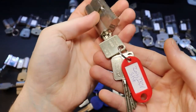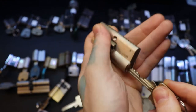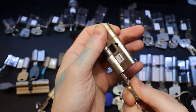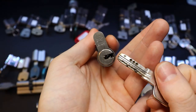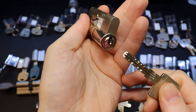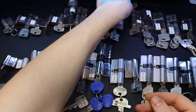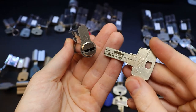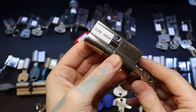Nice Icon SK6. ABUS XP2. And then - there we are - a Winkhaus Extra. A DOM IX-10. And then DOM IX-6SR.